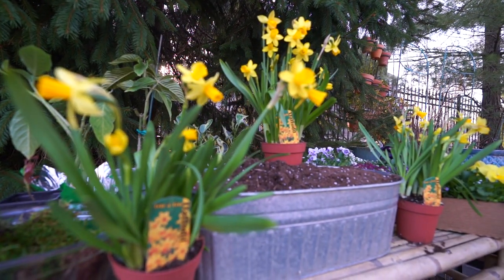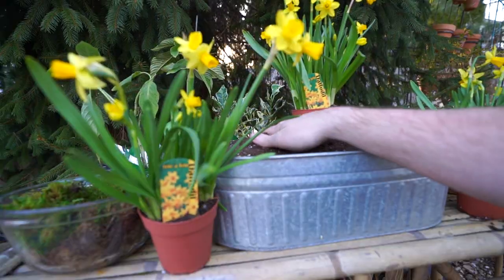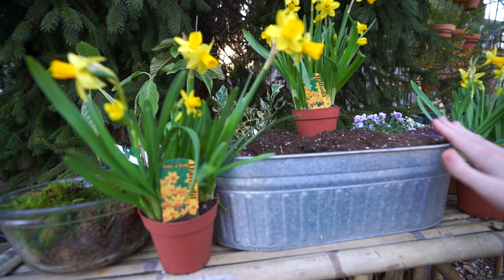Hey, what's up garden friends? Jeff here at Tropical Plant Party. Hope you're doing well. Let's do a spring planter. Pardon the background noise — the fountain's going, it's kind of loud.